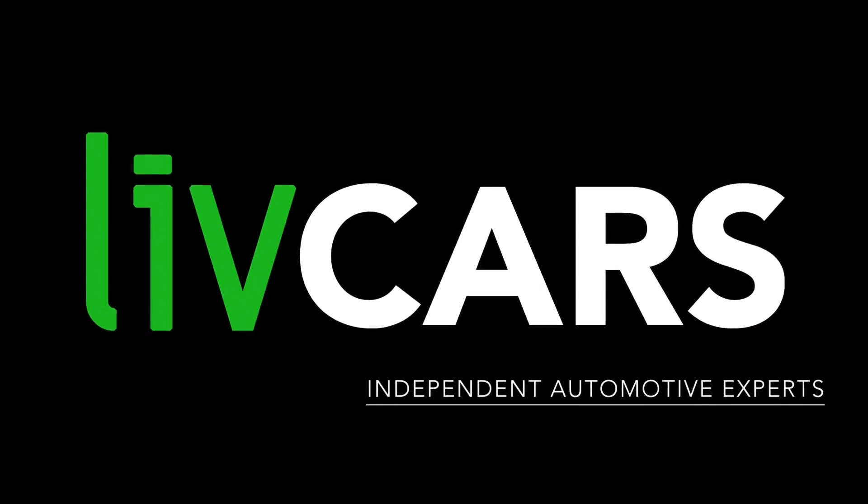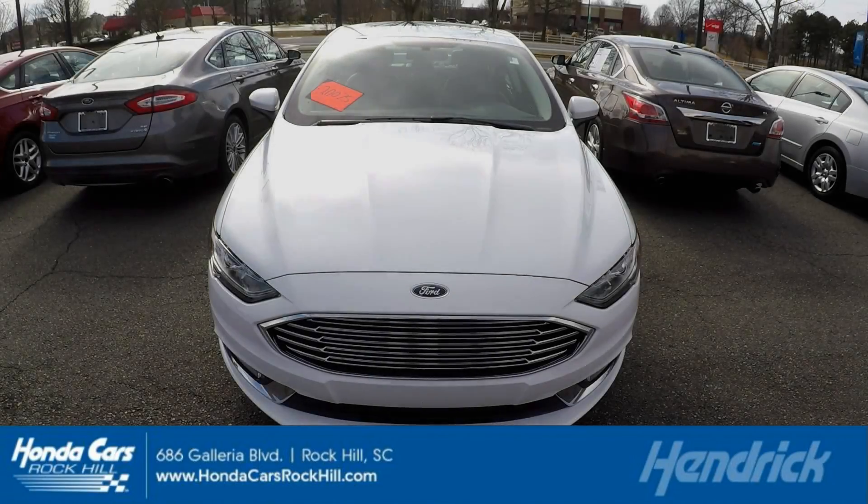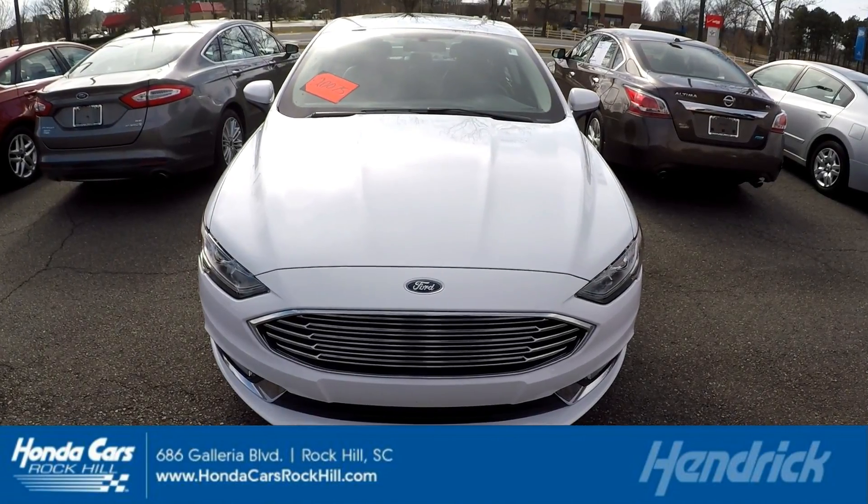Another independent walk-around brought to you by LiveCars.com. 2017 Ford Fusion.